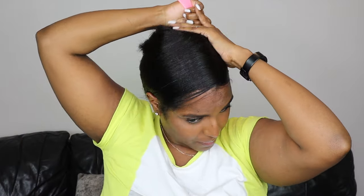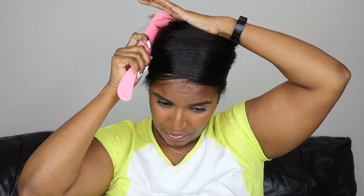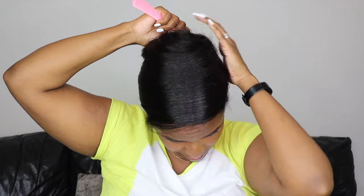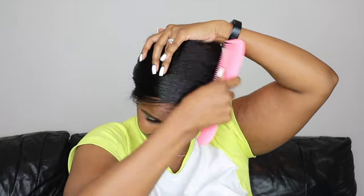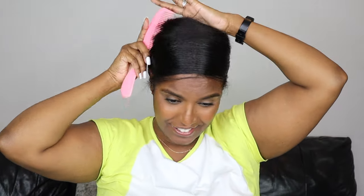So once you've wrapped the hair around twice or so it should begin to feel a bit more secure, but don't get too excited because it can still all fall down. Once you've wrapped it around a few times, just go around and smooth those hairs that got left behind at the back and sides and comb those around too, remembering to hold down the hair as you do this, especially that top part.